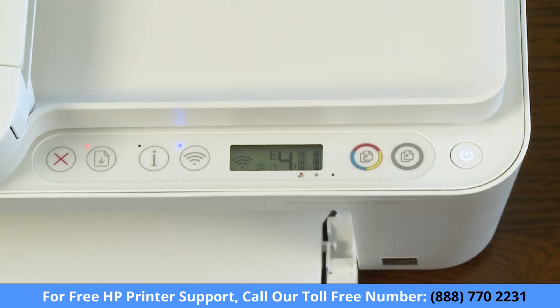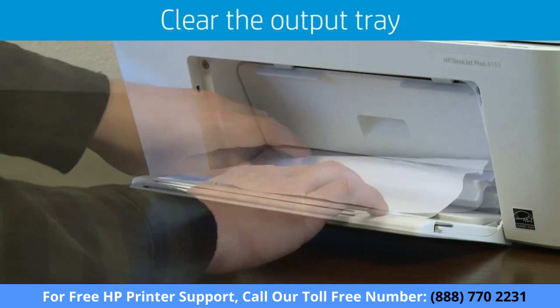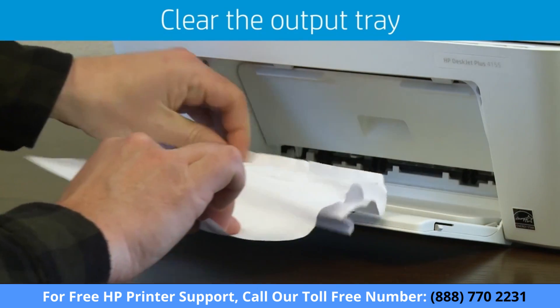If the current print job does not restart, the jam may be in another location. Examine the output tray and carefully remove any jammed paper or bits of torn paper from the output tray.